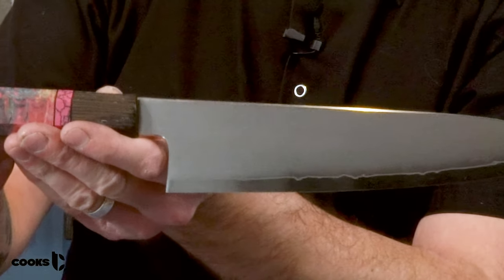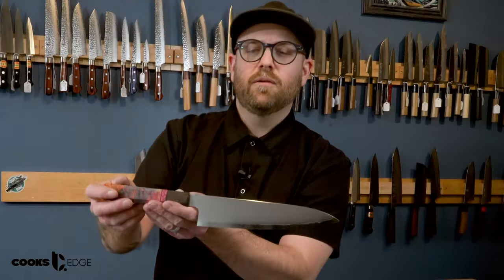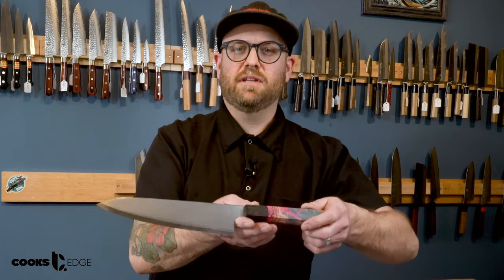The blade itself has been forged and sharpened by Naohito Myogen, one of the most popular knife sharpeners in the business today. It has an SG2 powder steel core and it features a beautiful kasumi finish. The spine has been chamfered and the choil is super nicely polished.